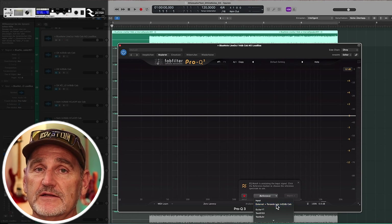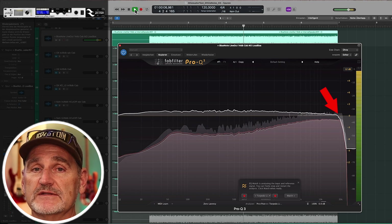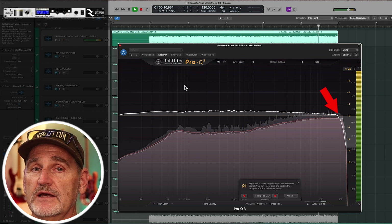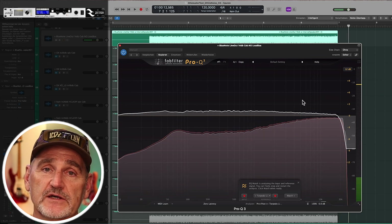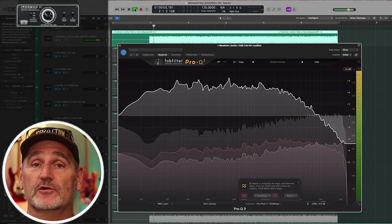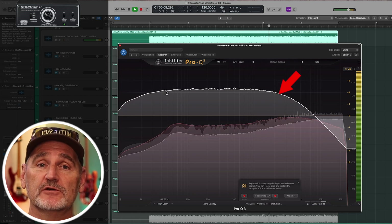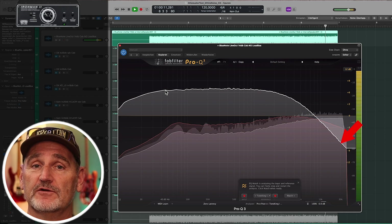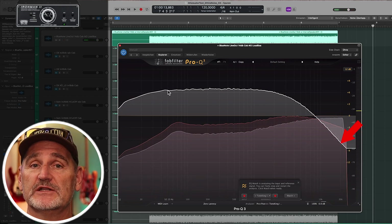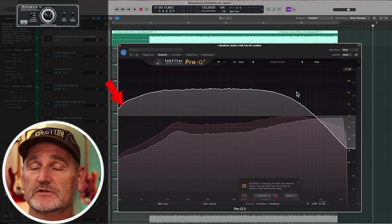Next we have the Torpedo Live from Two Notes. The resulting curve looks very good, but there's a hard high cut starting at around 17kHz — the range is minus 1.5dB at 20kHz, which is almost nothing for guitar sounds. The last device is the Ironman 2 from Tone King. The resulting curve doesn't look much better than in the first category: a high cut starts at 2kHz and ends at 20kHz over a range of 12dB. That's pretty much. The low cut of minus 3dB starts at 40Hz and is almost irrelevant.